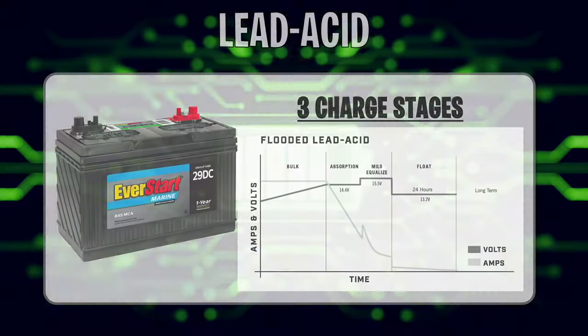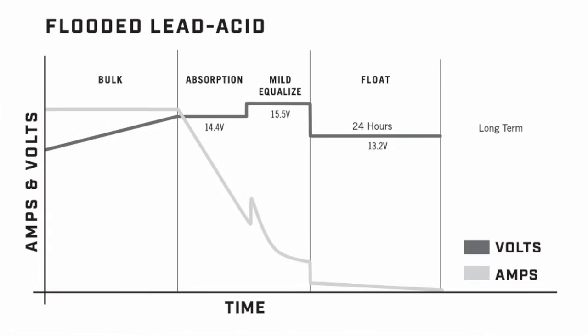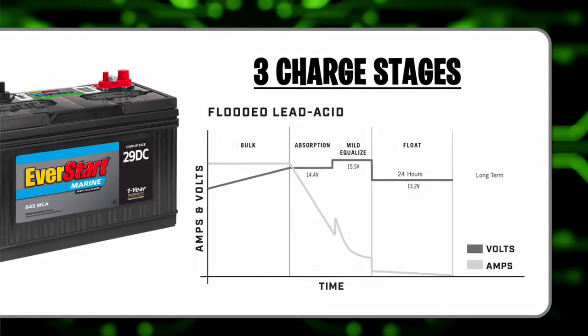We're going to start with looking at the charge profile for the lead-acid battery. You can see it's broken out into three primary charge stages. The first one is the bulk section. Then we have absorption, where it's really kind of taken in at a steady state. And then we have float charging, which gets it all the way up to 100% slowly — shown on screen as a 13.2-volt float charge.